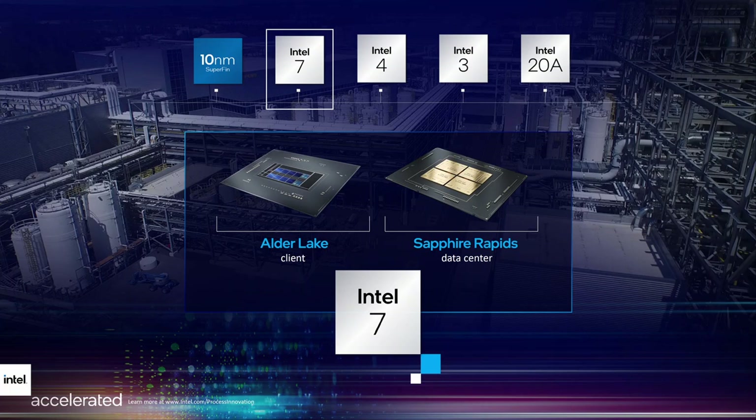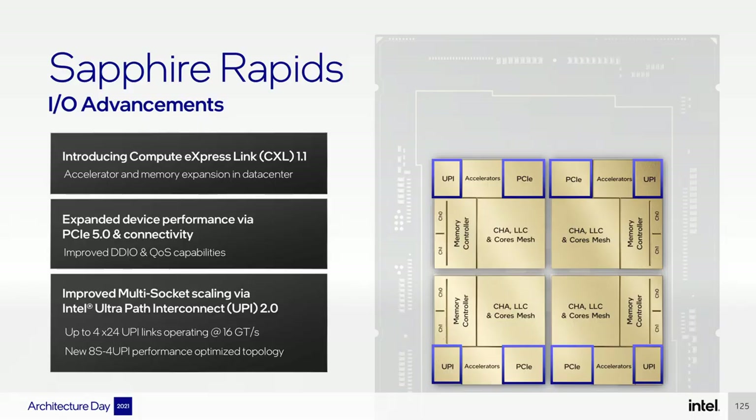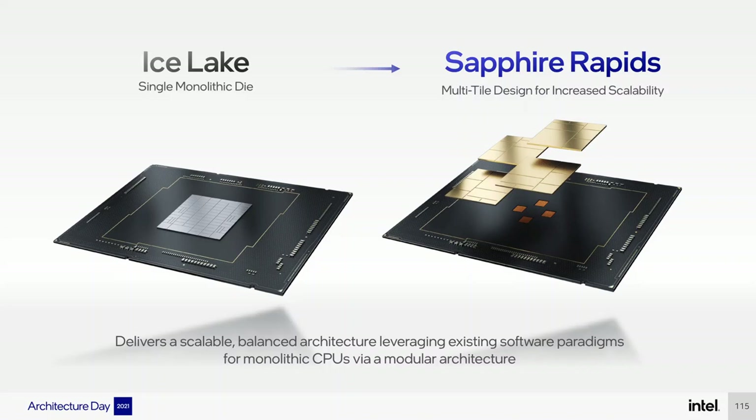Intel spoke at length about the Sapphire Rapids architecture during their Architecture Day in 2021, so I won't go over all the details. The most significant improvements are the Intel 7 process technology and up to 56 Golden Cove P-Cores — making Alder Lake the equivalent on mainstream desktop. It also features PCIe 5.0, DDR5 ECC RDIMM support, and Intel's 3rd generation Deep Learning Boost technology. Sapphire Rapids also transitions from a single monolithic die design to a multi-tile design for increased scalability.